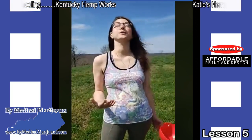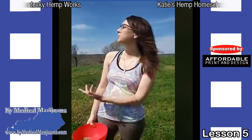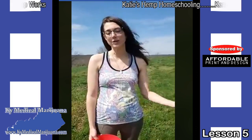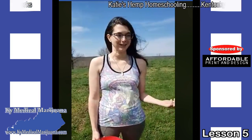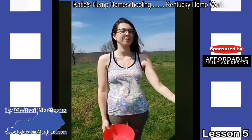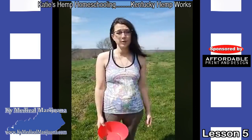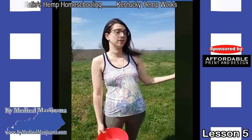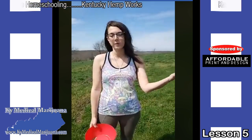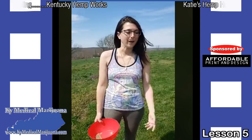It's a beautiful day today — absolutely gorgeous in Kentucky, like 75 degrees. The skies are blue, the wind is blowing. We were going to do this lesson inside, but it's so beautiful. I was thinking about everybody at home stuck in the house, maybe where it's raining and you can't get outside to enjoy the fresh air and sunshine. So at the very least, maybe we can bring you a little sunshine through your computer or phone.